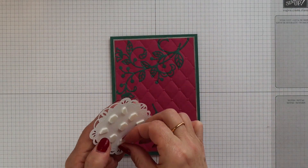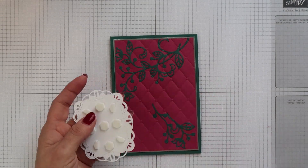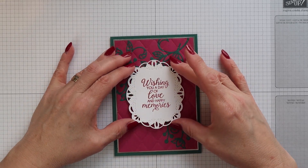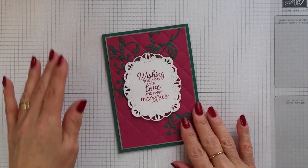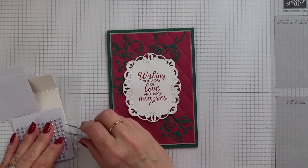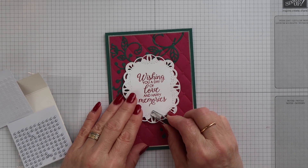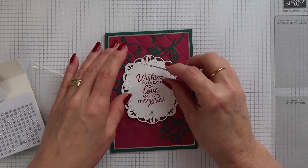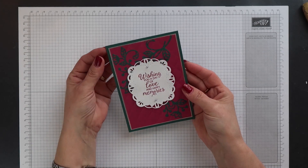I've already added dimensionals to the back of the sentiment panel so I'm now removing the backings and then I can position this onto the front of my card base. To finish this card off I'm just going to add a couple of our silver metallic pearls onto that sentiment panel. And here is my finished card.